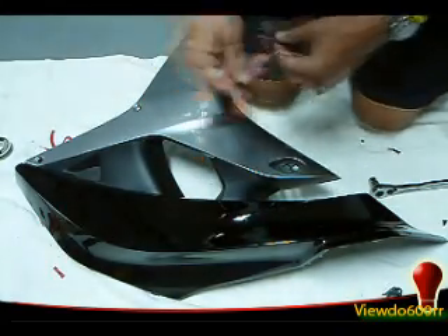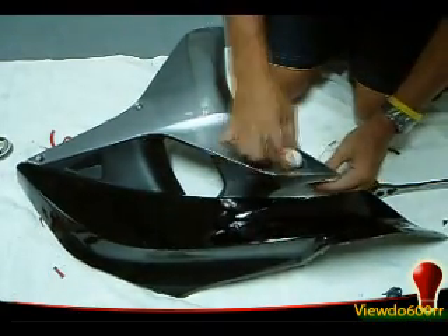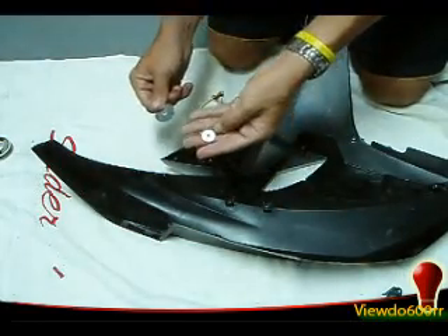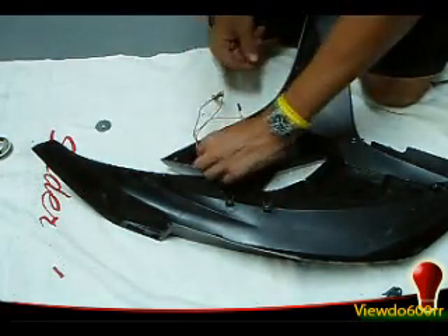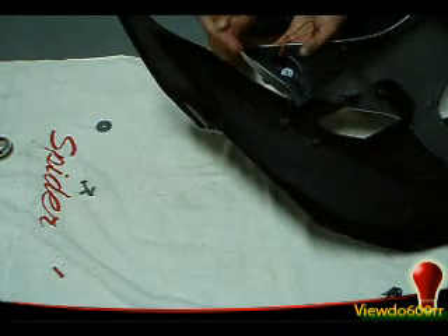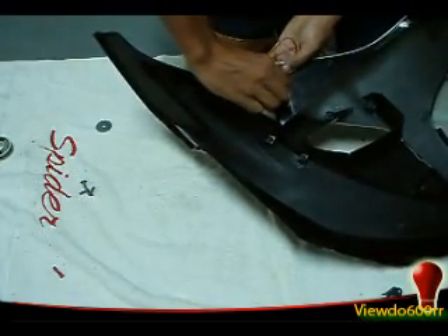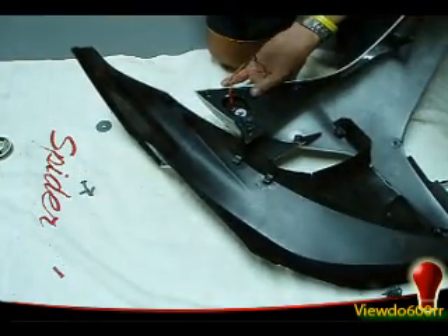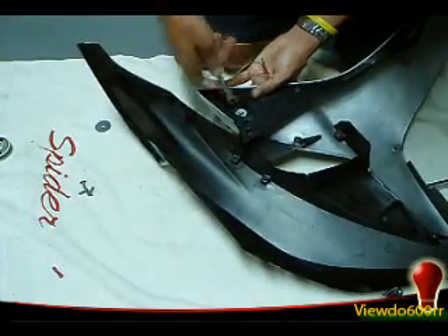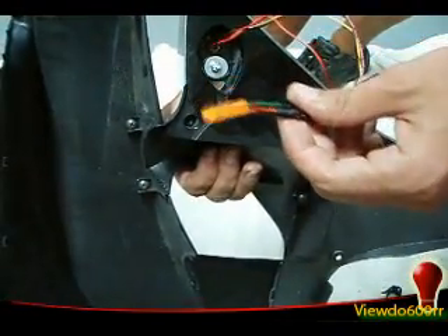Now we're just going to put it in the fairing. Use the front hole here — I'm going to use this one. Put that over the screw and tighten it in using that 8mm wrench. There we have it bolted in — now just put it back on the bike and connect the plug, and we should be good to go.